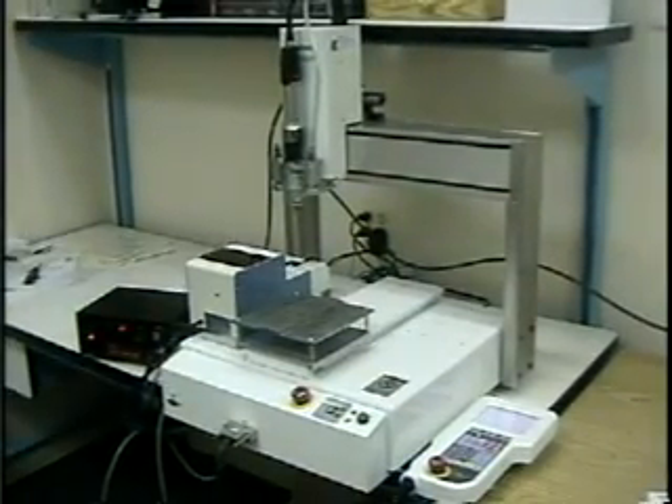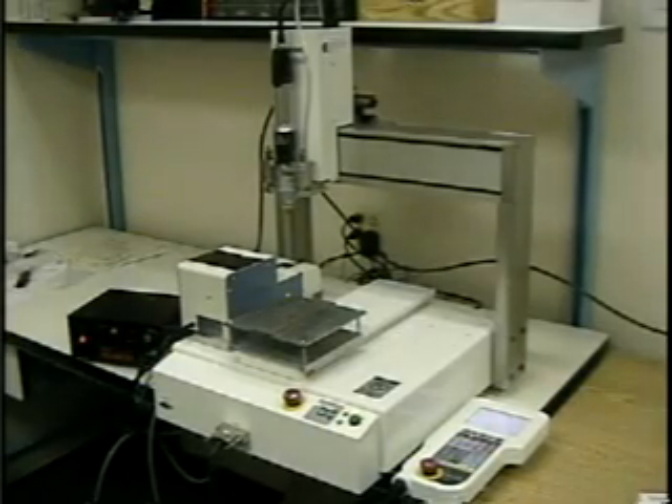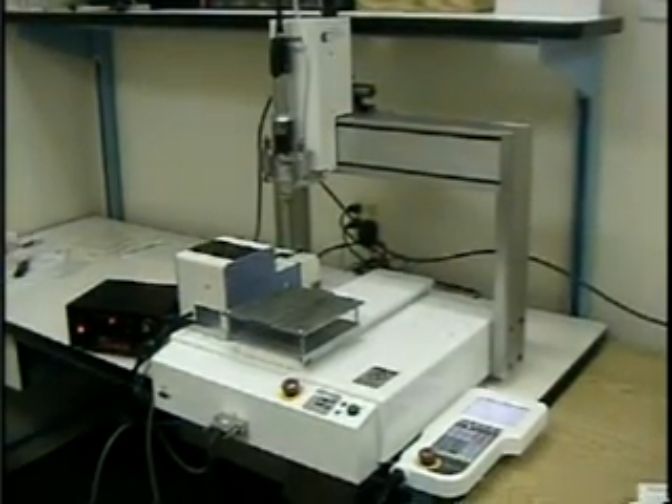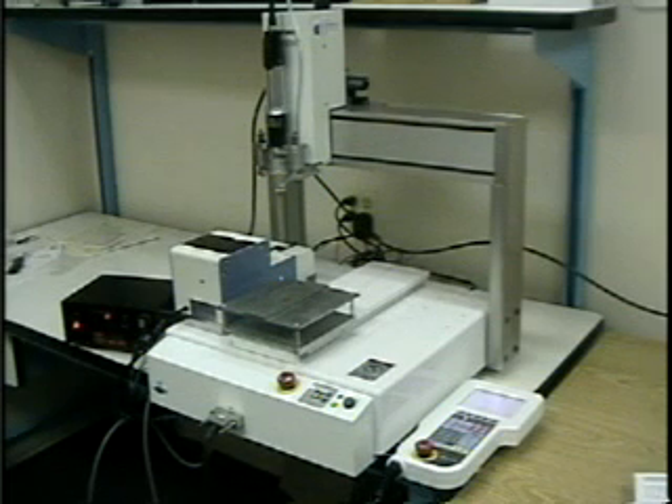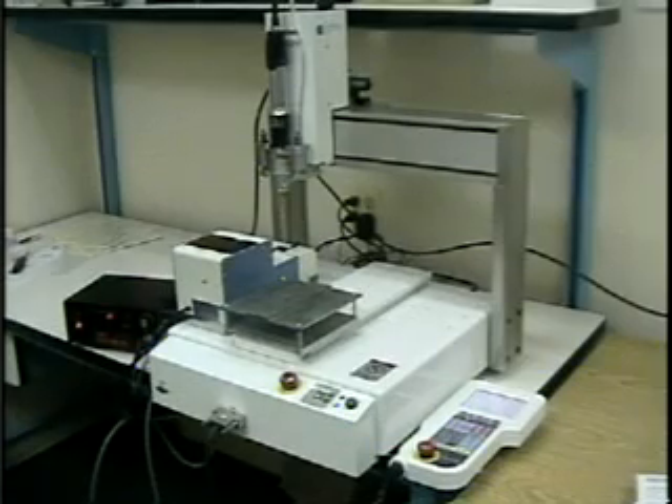The screw fastening system we see in this video uses the JR2303N desktop robot. This is a three-axis robot with travel of 300mm by 300mm by 150mm. Other robots are available as small as 200 by 200mm and as large as 500 by 500mm working area. Scara robots are also available for inline automation.